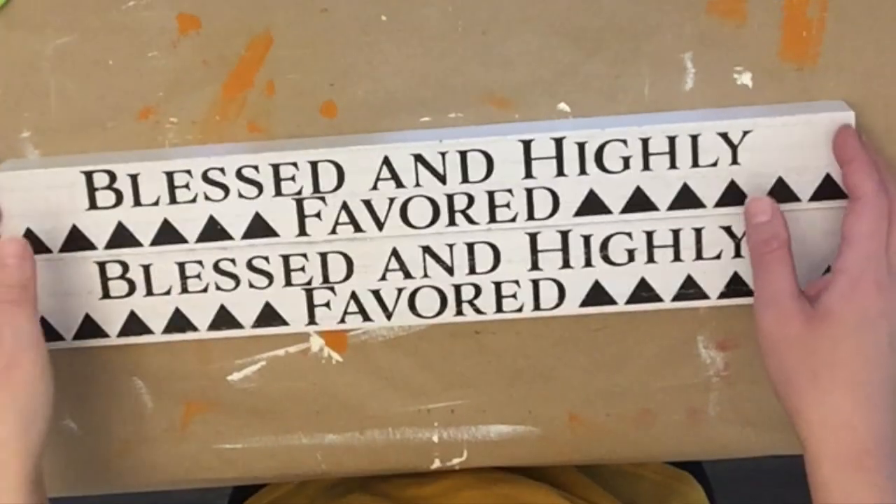Hey guys, welcome back to another video! I've got a few really easy fall DIYs for you — they're simple and easy to put together. I think I'm wrapping up my fall DIYs but I'm not making any promises. Anyway, let's get right into them.